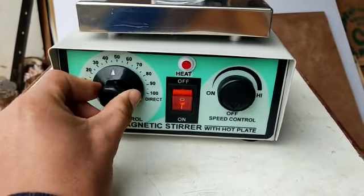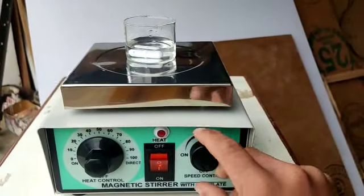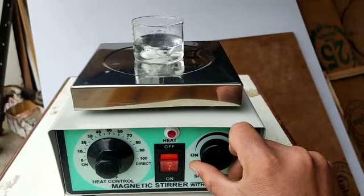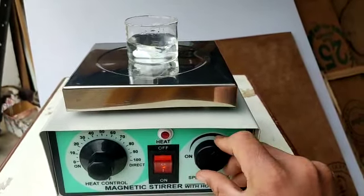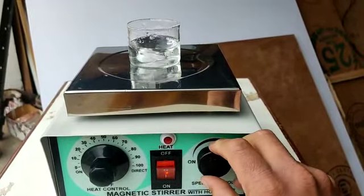This one is to control the heat, and the other one is for the magnetic stirrer. You can control the magnetic stirrer. It is a very powerful magnetic stirrer.